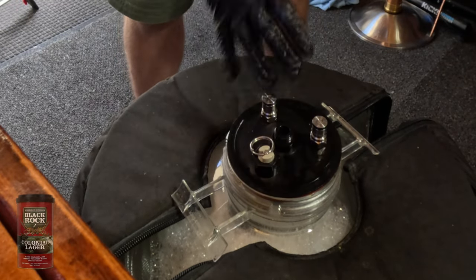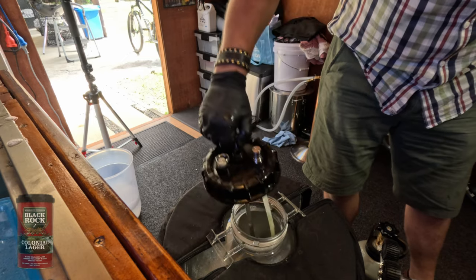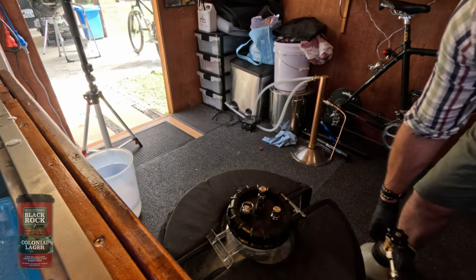The fermenter is sanitized and that foam inside won't harm you — it's actually good to keep it in there to maintain sanitation. Now we have oxygen in there. I've never seen any problems with using ambient air, and I should note that you can over-oxygenize your beer before you start brewing — just so you know.